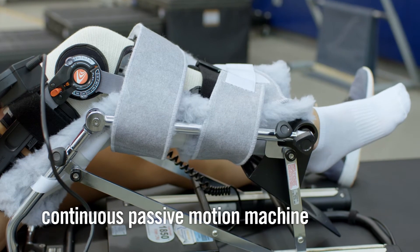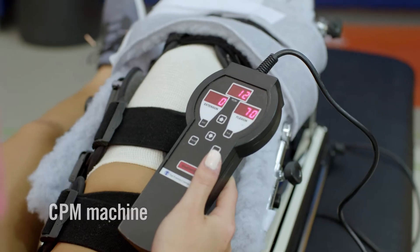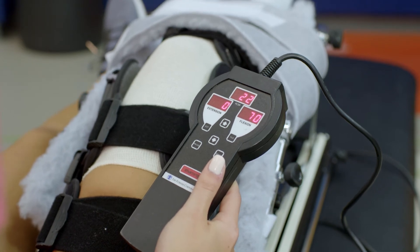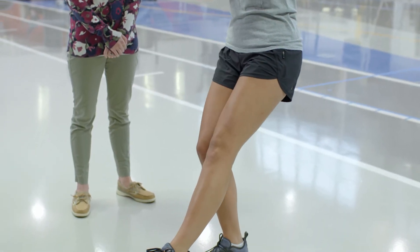We often send patients home from surgery with a continuous passive motion machine, or CPM machine. This is a machine that you rest your leg in, and it slowly bends your knee back and forth just to get you in the habit of bending your knee again. The machine is nice because it's automatic, moves slowly, and can help you get over any fear about bending your knee. But the best thing you can do is to keep working on bending your knee yourself by using your own muscles.